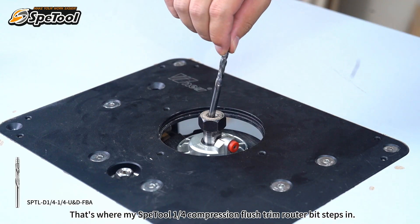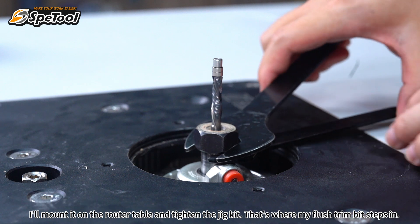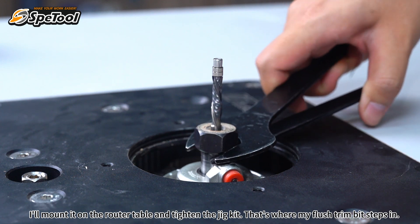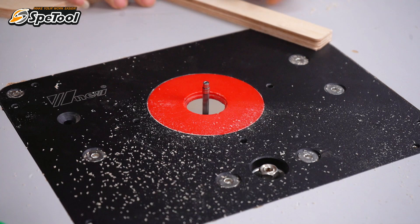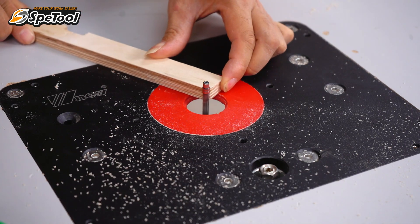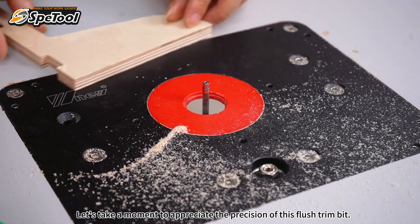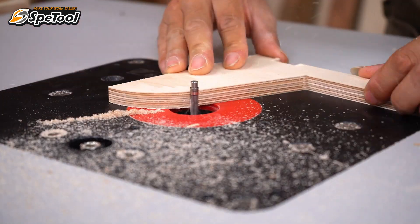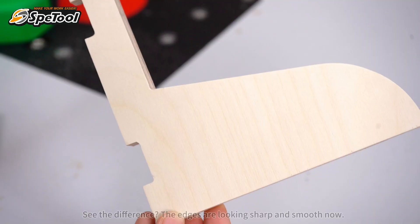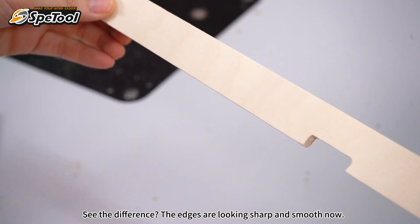I'll mount the flush trim router bit on the router table and tighten the jig. Then carefully make a cut along the edge of the wood. Let's take a moment to appreciate the precision of this flush trim bit — see the difference? The edges are looking sharp and smooth now.